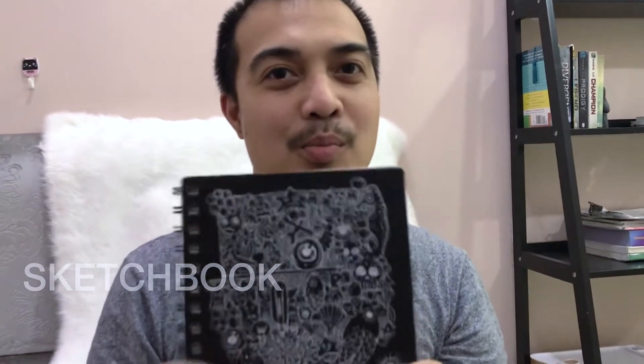Hi, I'm Louie and I'm the other half of the Veritas, and today I'm going to show you my sketchbook with him.